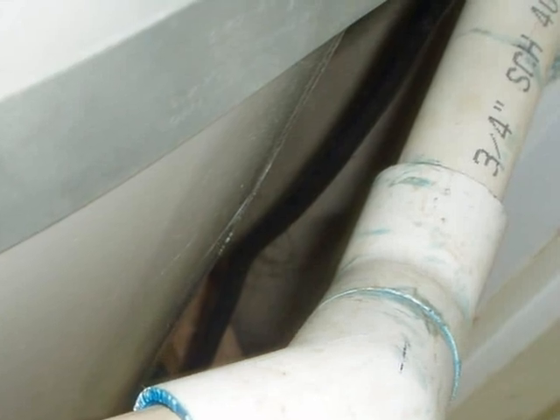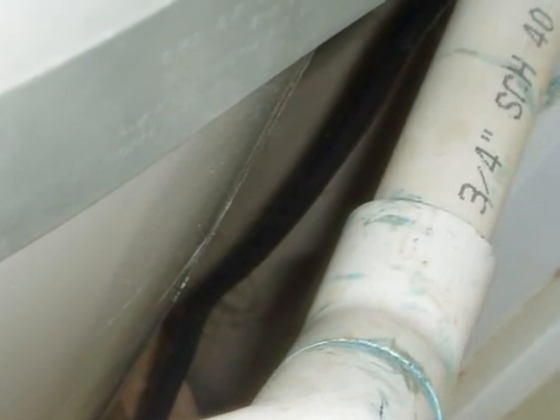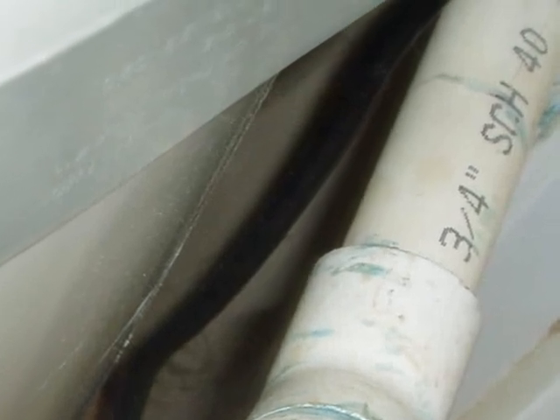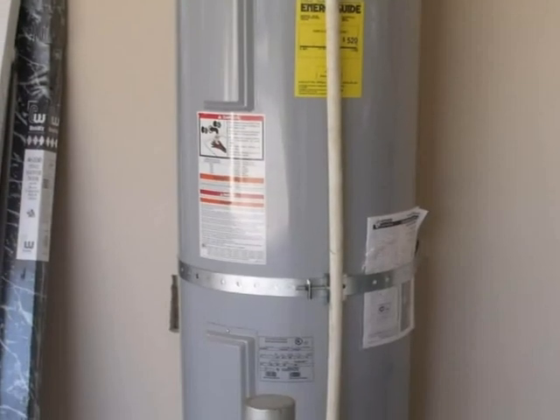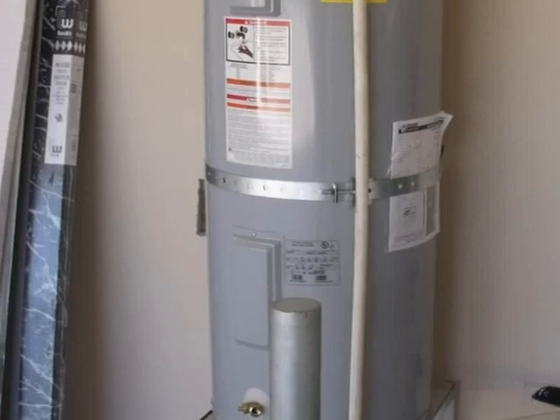The drain line can't have a threaded outlet, and it must be at least the same size as the outlet of the TPR valve — that's usually three-quarter inch or larger tubing. The TPR drain line also needs to be kept as short as possible, with a minimum number of elbows and changes in direction.